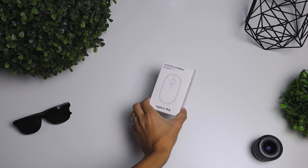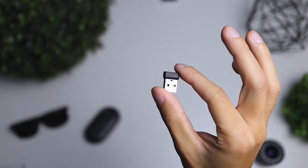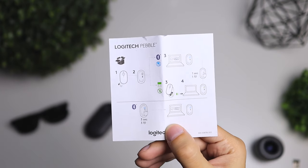So when this little pebble came in the mail, here's what was in the box: the mouse of course, a USB dongle, an AA battery that was included — very kind of Logitech — and of course, an instruction manual.